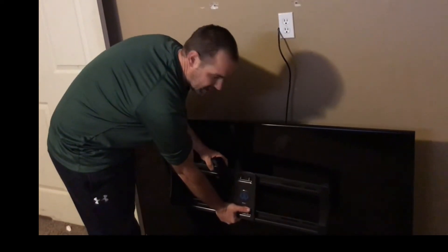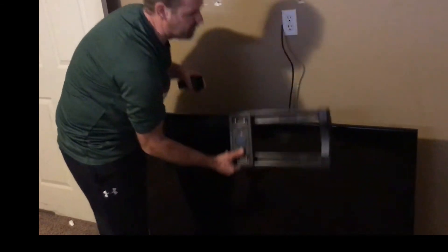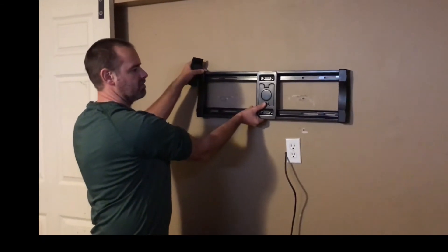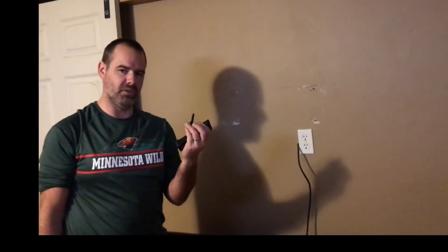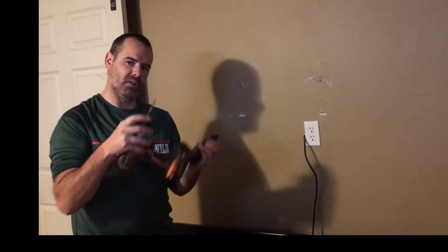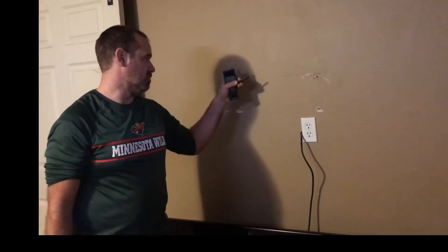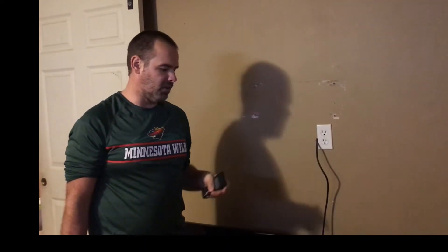It should look something like this on the back side. You need to measure your height and width to determine where you want it positioned. Now I've got my lag bolts — I'm going to use those to hold the mount on the wall. You want a drill bit that's just a little bit smaller than your bolt so you can pre-drill your holes.